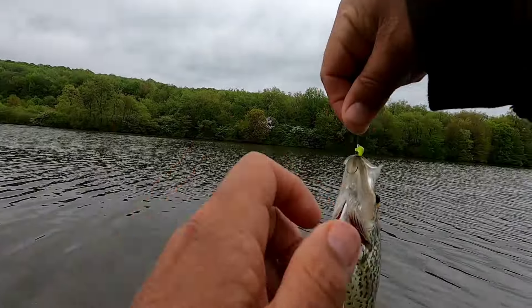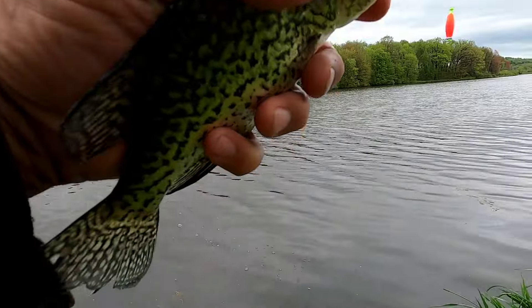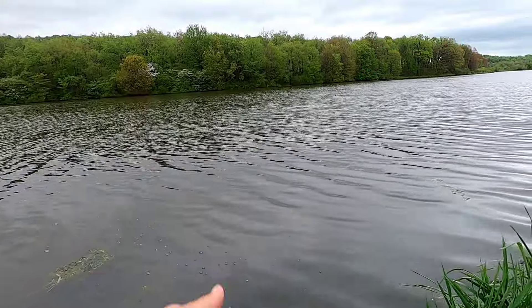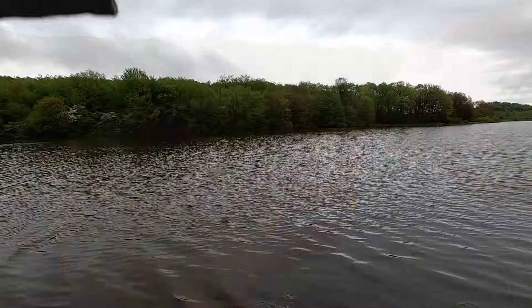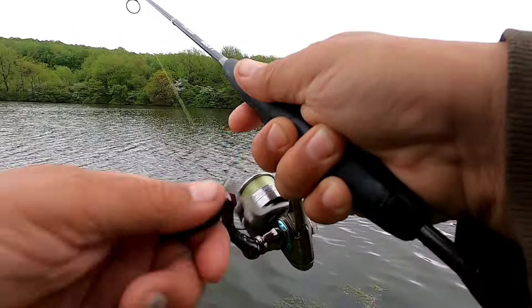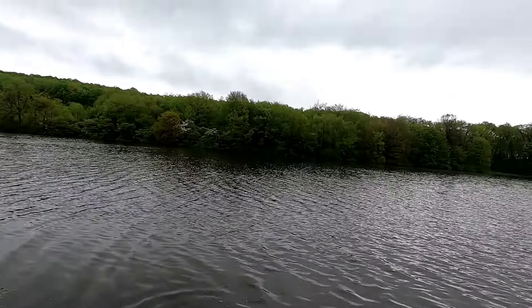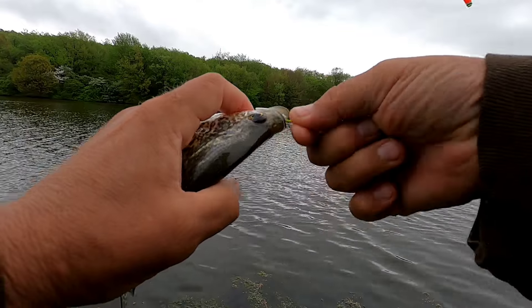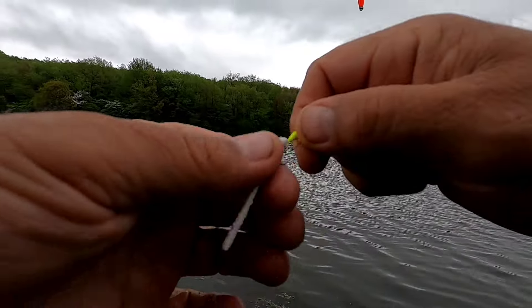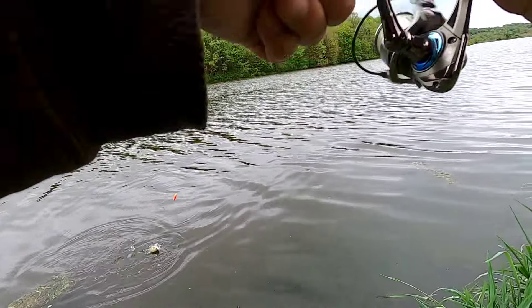Yeah, we can't get away from those guys, can we? That's alright, they're fine to catch. Put them back. We got something out there — another crappie. Put them back. There we got another jumbo bluegill — look how fat that guy is.